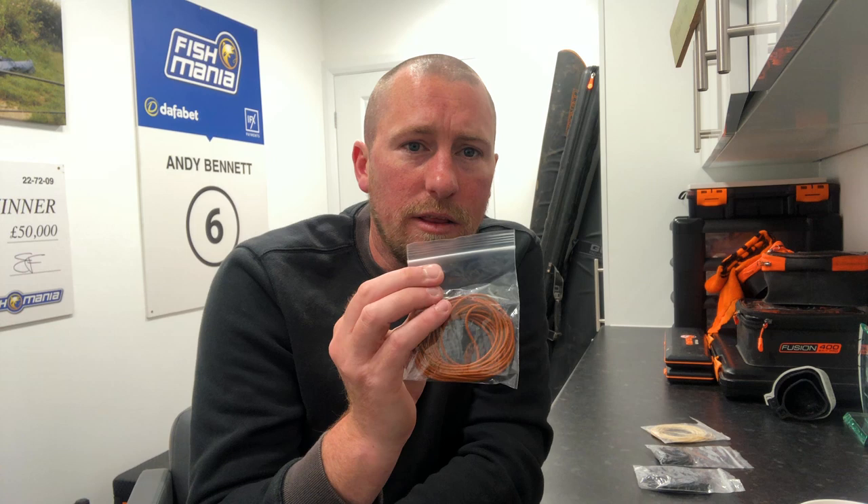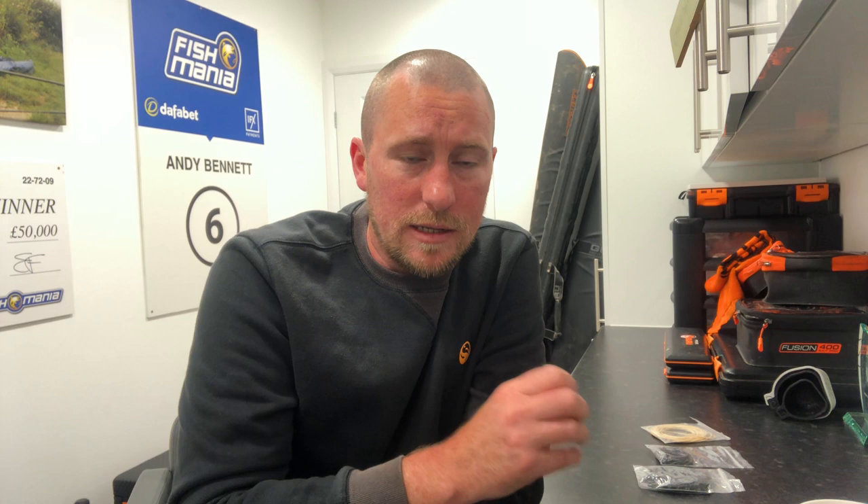Moving on from that is the orange. The orange hydro is a brilliant F1 elastic — a good all-round elastic if you're catching F1s from around one to three pounds in weight. If you're looking for a shallow elastic in the summer, that's the one to go to. It's a really soft, forgiving elastic but it's also got a bit of power in it as well.